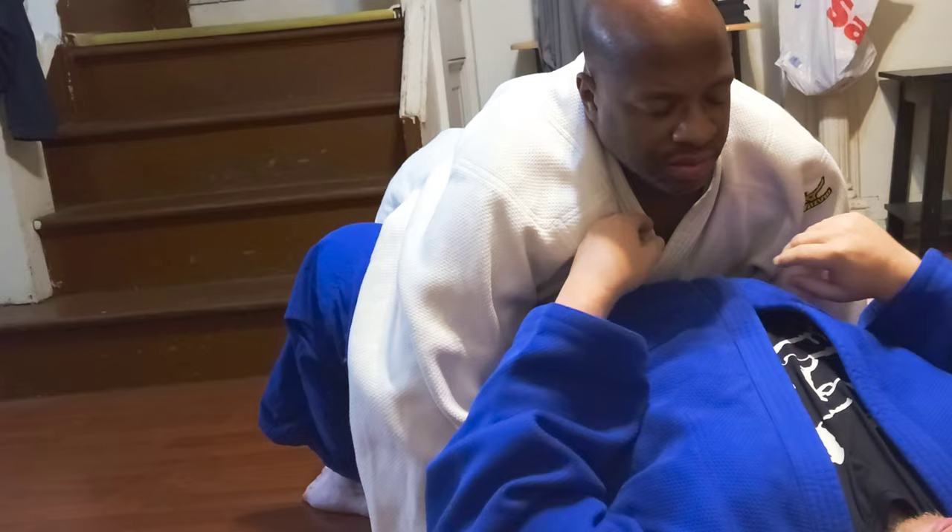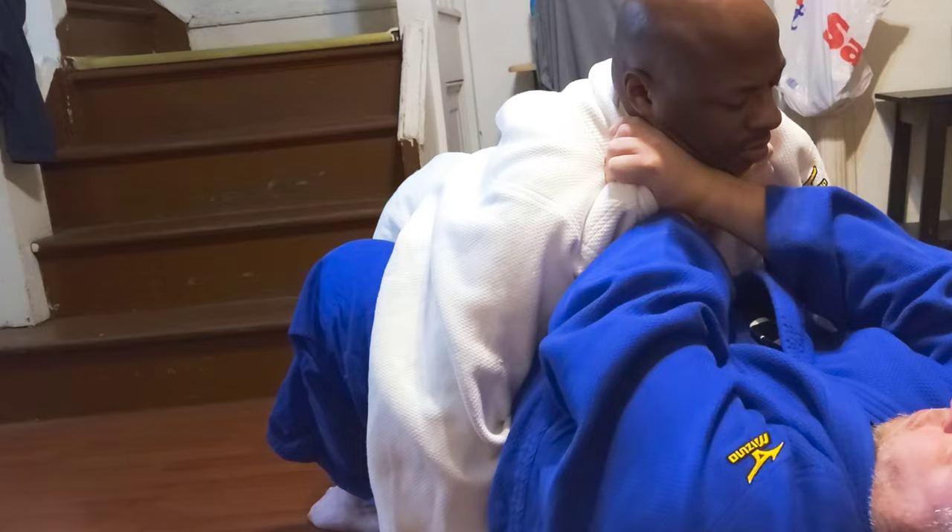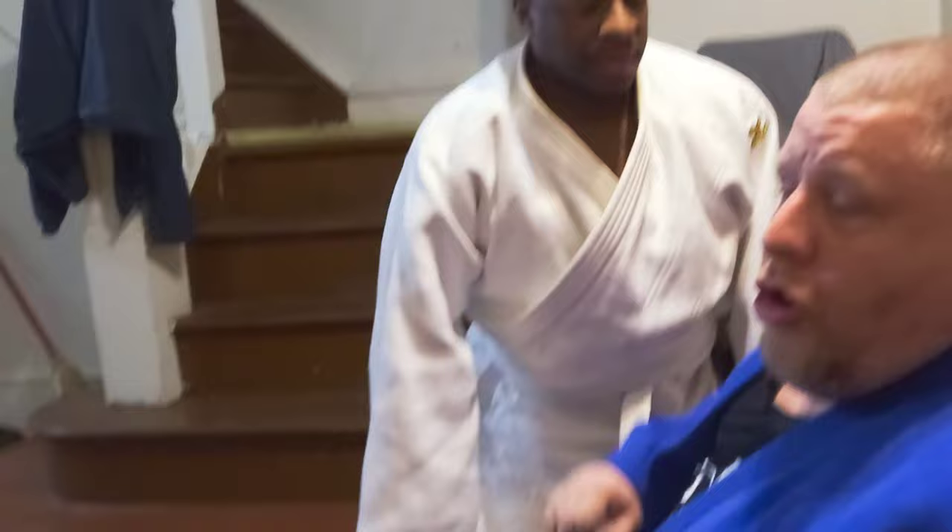And then another one you've got is basically the same thing — pick it up and up, and squeeze. Those are the first three main ones and what I want you guys to learn.